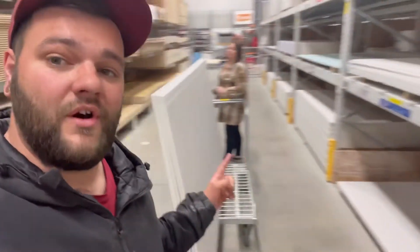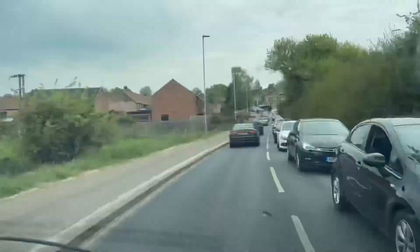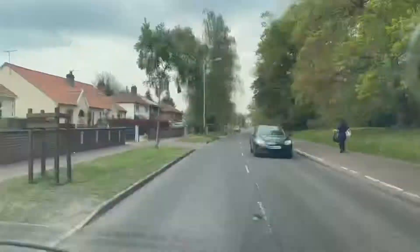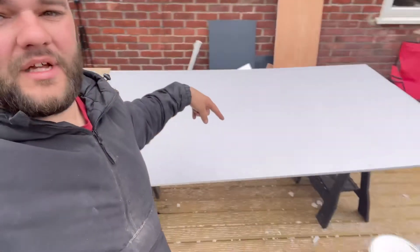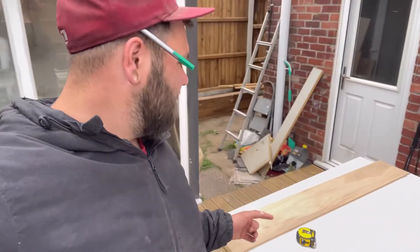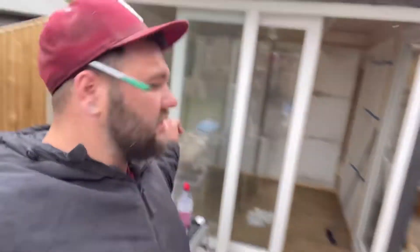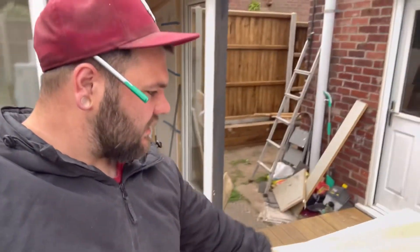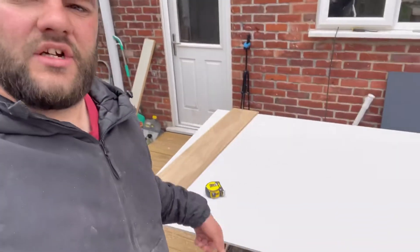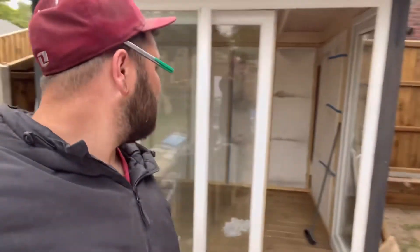Got the plasterboard - 12 and a half mil tapered edge. Let's get home, get it cut and fit. Now we're home, got the plasterboard on the saw horses with a bit of ply underneath as a temporary workbench. I've measured the height inside for this first piece - obviously you've got a collar angle to the roof - so I'm going to use that as my straight edge, run a knife down and get this cut and fitted.